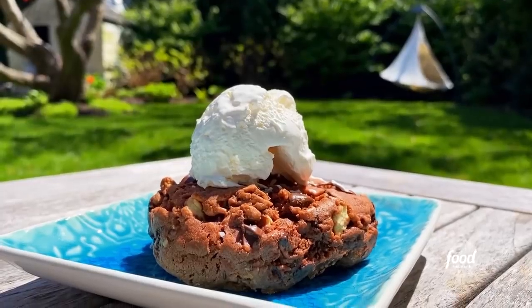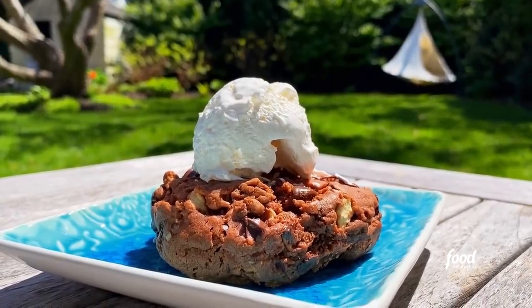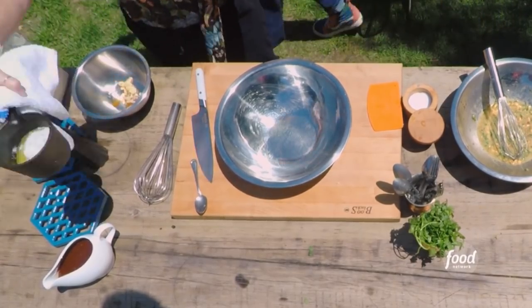Death by chocolate cookies on the grill. I have a cup of melted butter.